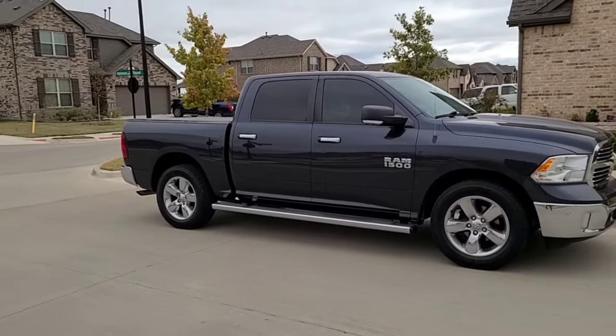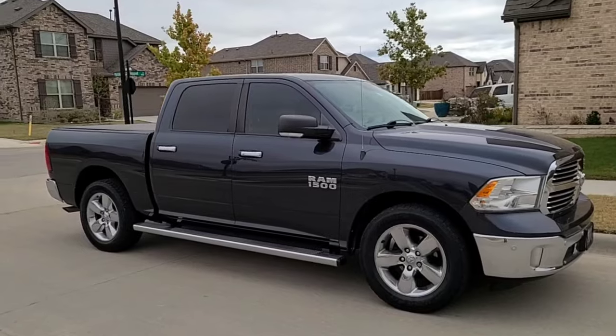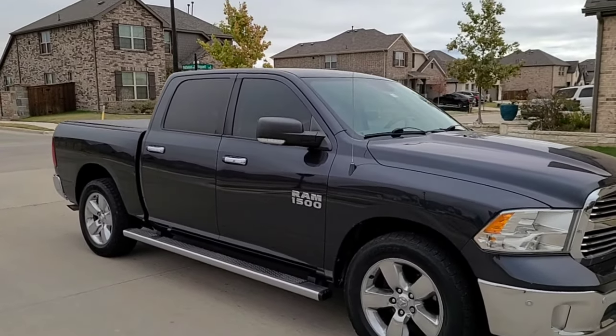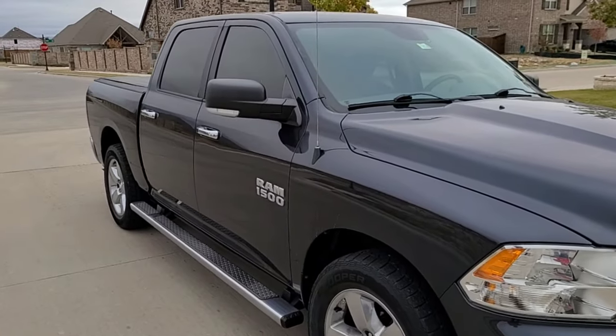Like a lot of us, we're just kind of bored with the pandemic. I figured it'd be cool to go ahead and put a lift on my truck and just kind of try it out and see if I like it. So I'll be dropping it off today at the shop to do the lift, and really excited to see what it turns out to look like.